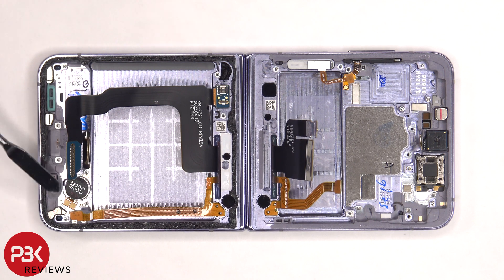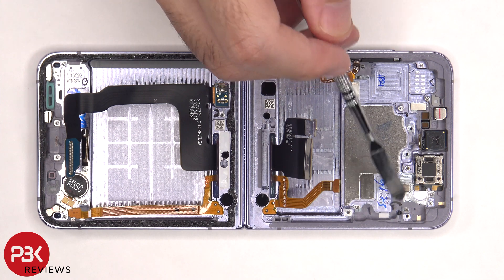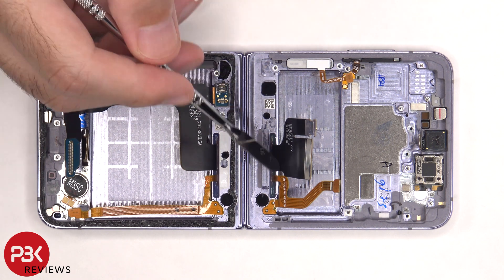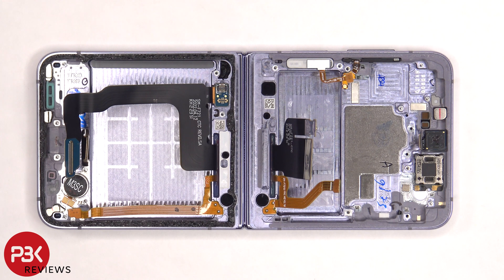The vibrator motor is located on the bottom and is held down with some adhesive. There are also rubber gaskets and mesh filters over the microphone openings as well as the speaker opening. There's a liquid damage indicator sticker underneath the SIM reader on the frame. These flex cables are routed through openings in the frame, and there are cure-in-place rubber gaskets which basically seal up the openings so no water or debris gets through.